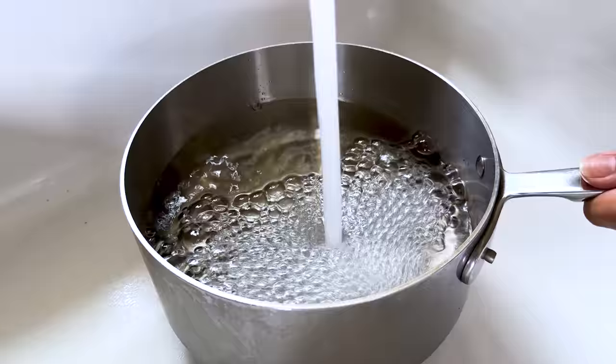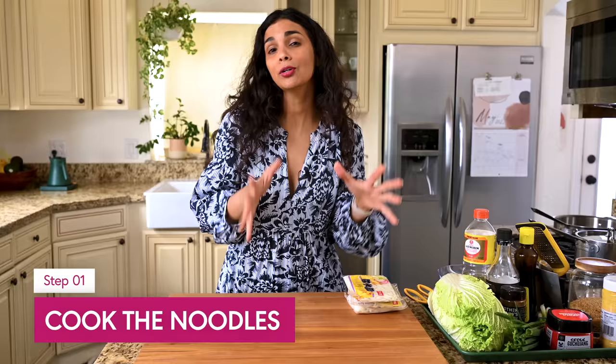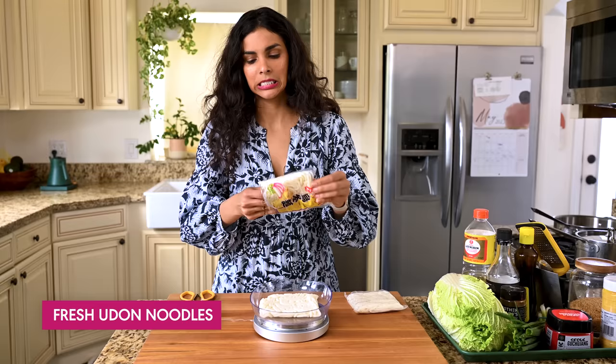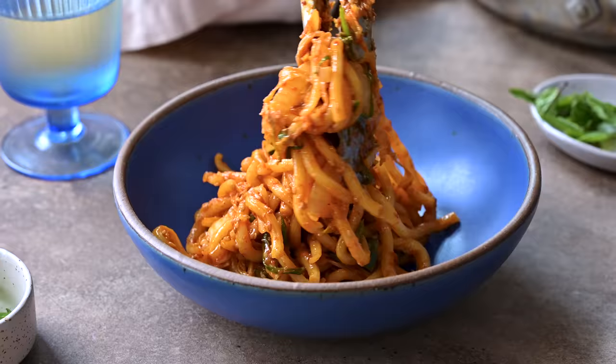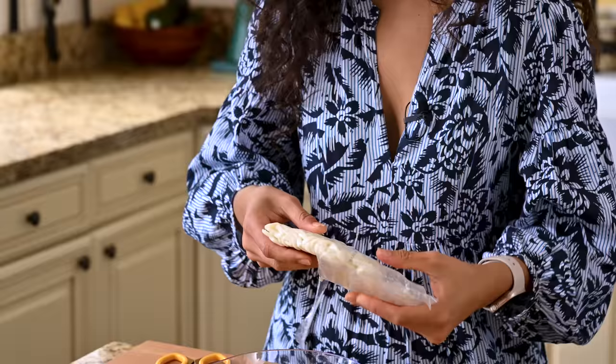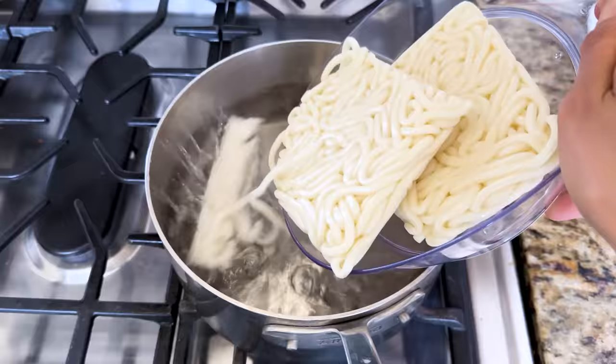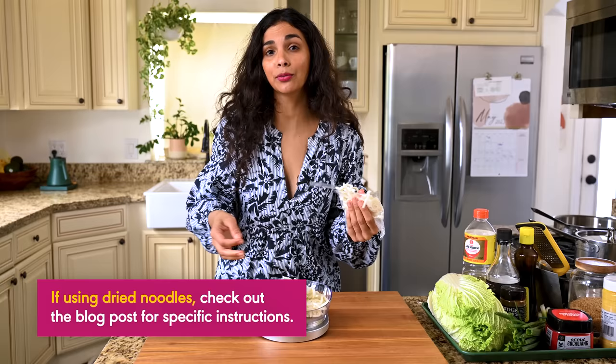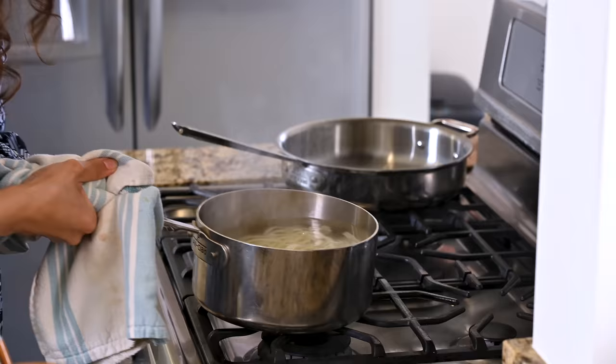The first thing we're gonna do is cook our noodles. You can use basically any medium or thick noodle here. I personally love fresh udon noodles — they're bouncy, slurpy, so good. They hold up the sauce really well and they cook in one minute, which is fabulous. I'm using a pound of fresh udon noodles. If you wanna use dried noodles, be sure to check out the blog post because the weight is a bit different.